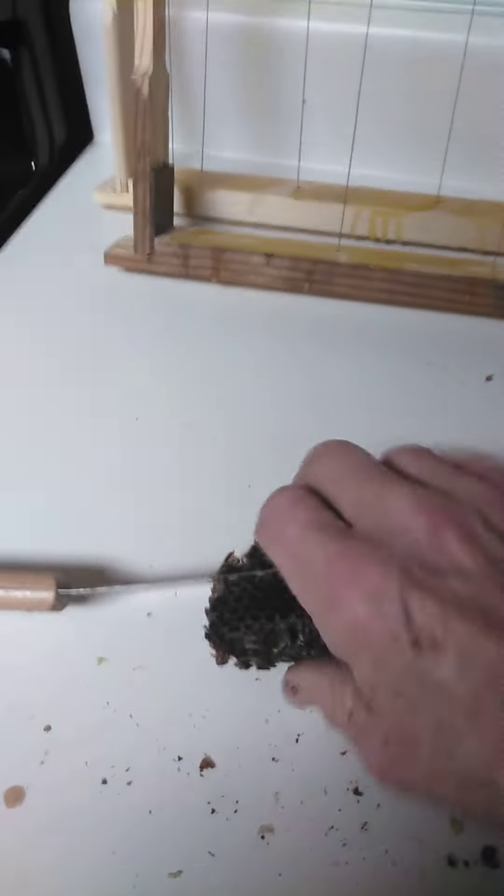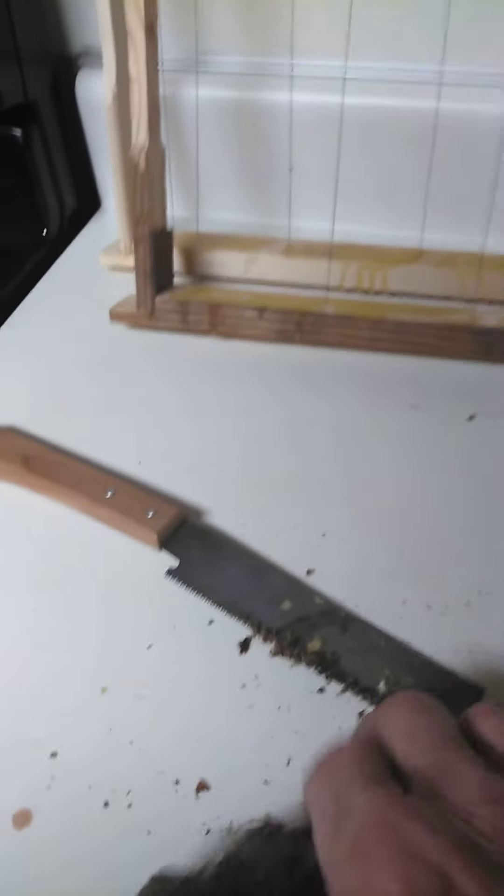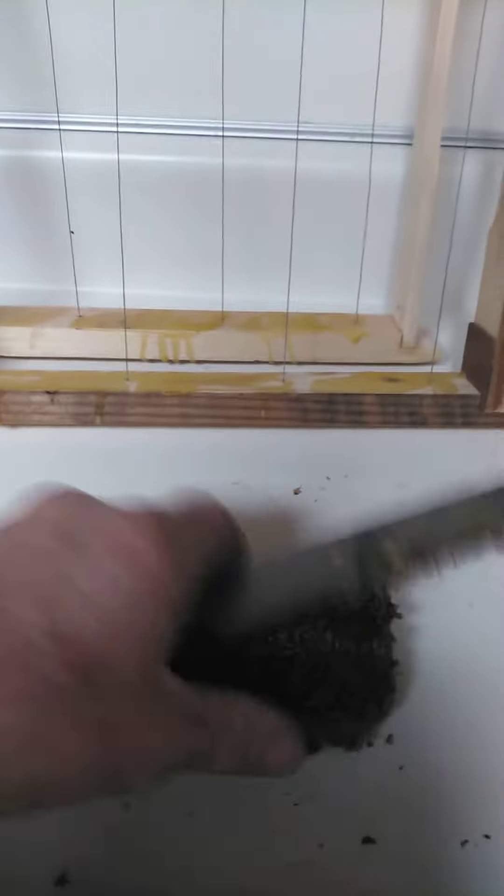It'll maybe smell more like home, and so the bees may want to make it home when they go to check it out. So I'm just kind of cutting it, and this one doesn't want to cut out too easy. Anyways, we'll take these three pieces and put them along here, and we'll glue them in with the wax, just like what we did with these right here.